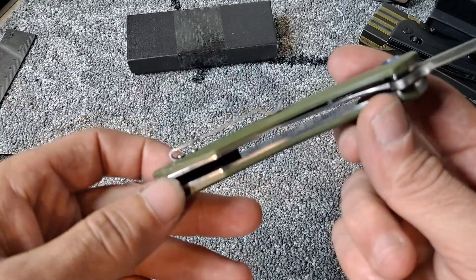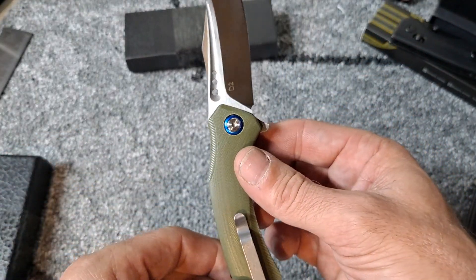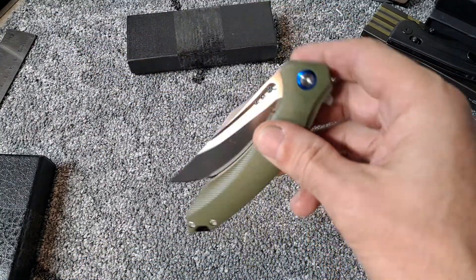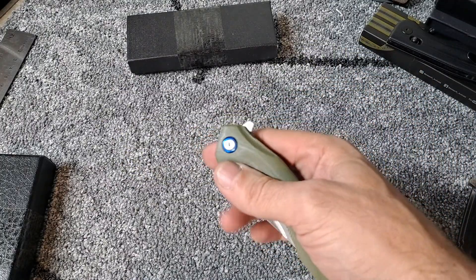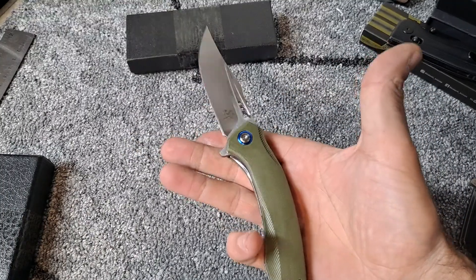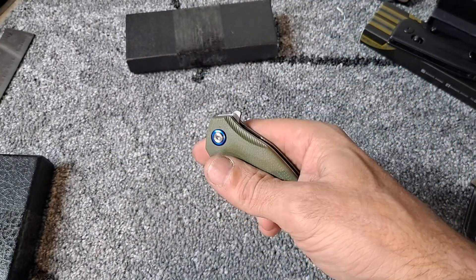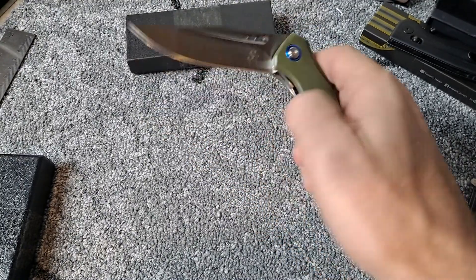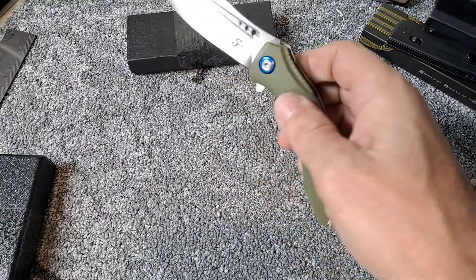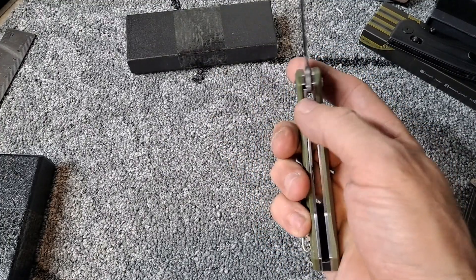No milling on the liners. Deep carry pocket clip. Immediately falls on the detent ball. The fuller works very well. Oh yeah, really satisfying spidey flick. Not quite fall shut but definitely shake shut — probably will break in. Liner lock, and to disengage it is very comfortable.